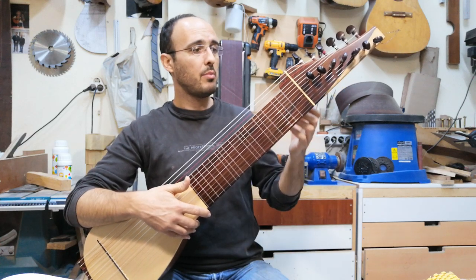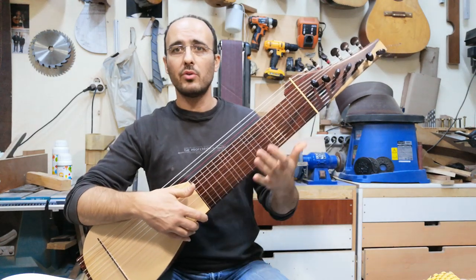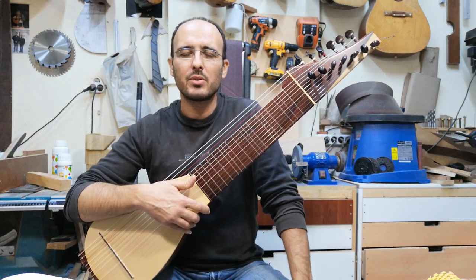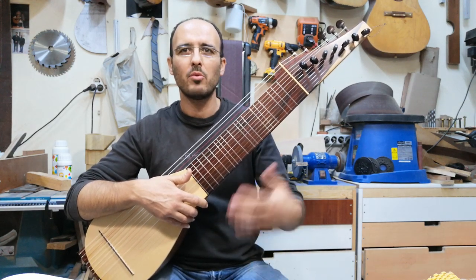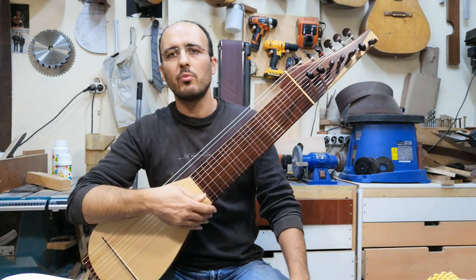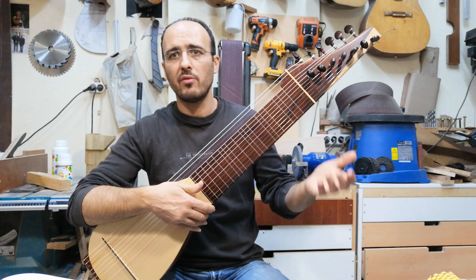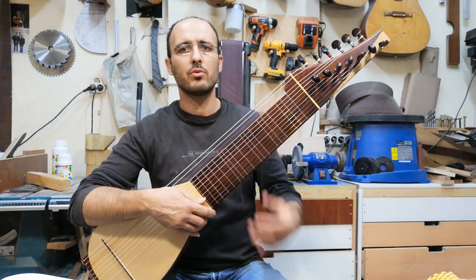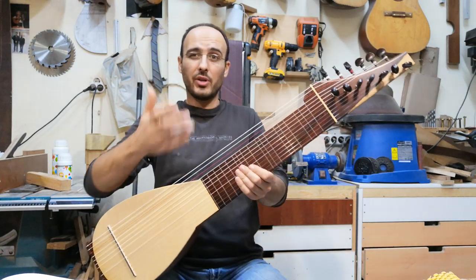I made the instrument out of the blue, without any design — it came on the way. The neck is very wide, so when you make this wide neck, it becomes heavier. In order to lighten it up, I tried to make some tricks.